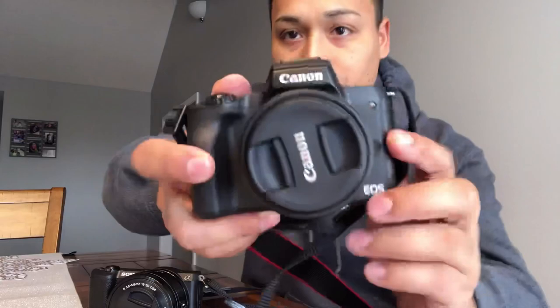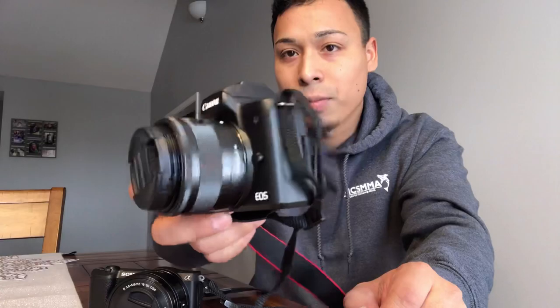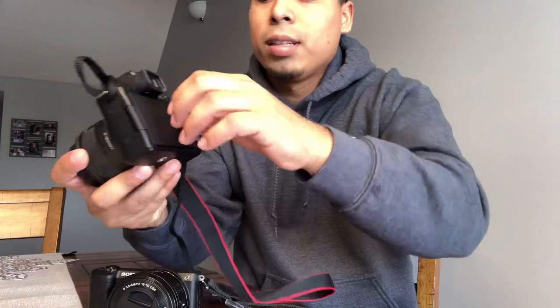So this is the Canon EOS M50. You can get this one in black or white. I wanted the white one but my wife said no, so I went with the black one. Keep in mind I'm recording this video on my iPhone, so it looks a bit rough — I'm sorry. I can't find my GoPro; I think my daughter threw it somewhere.